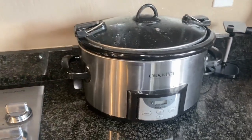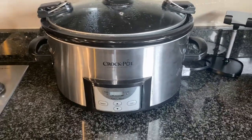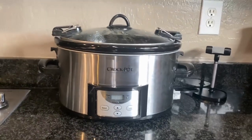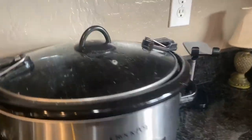Today we are reviewing the quart-size crock pot. This is easily one of my favorite kitchen items in the house. It's so easy to use, especially when you're going out and stuff like that — whether you have work or an event — it's so easy to just throw things right inside.